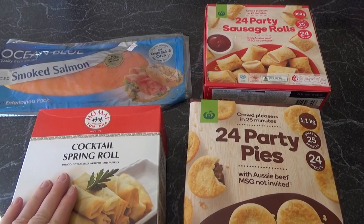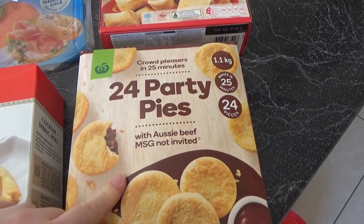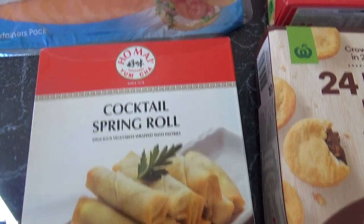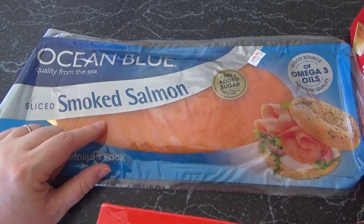Keeping things nice and simple: pre-packed sausage rolls, pre-packed party pies, pre-packed mini spring rolls, and some smoked salmon to go on bagels with cream cheese.